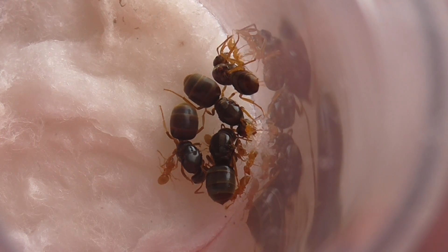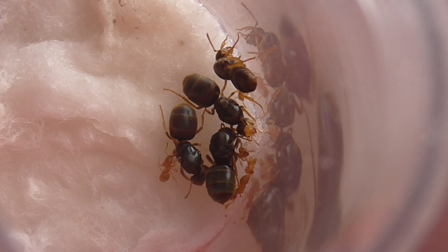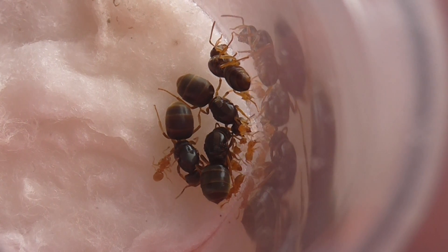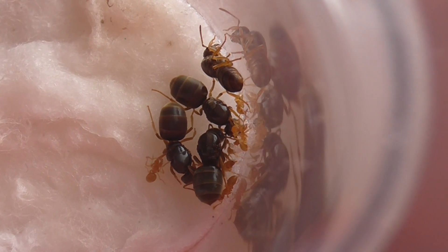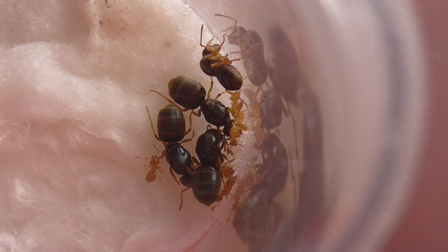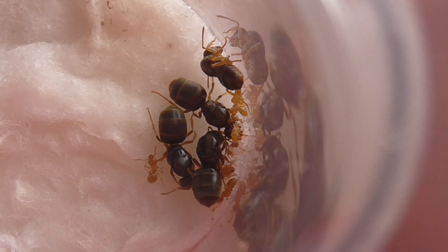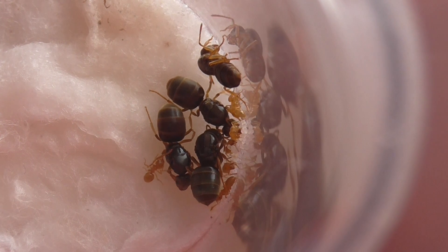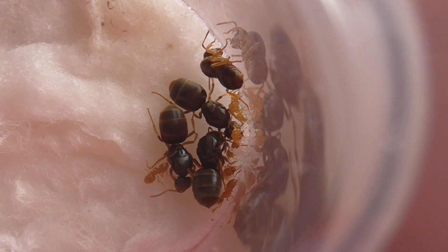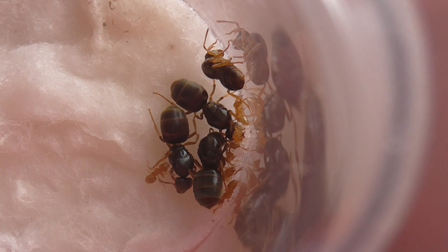What I did was put the whole colony - just the whole test tube - into the fridge for 2 minutes, keeping on checking on them every 30 seconds to make sure they weren't freezing to death. Then they were all asleep, and I introduced the queen who was also asleep. When they all woke up they just acted as if there was nothing different, which was really good - they didn't even start fighting or picking on her or anything.